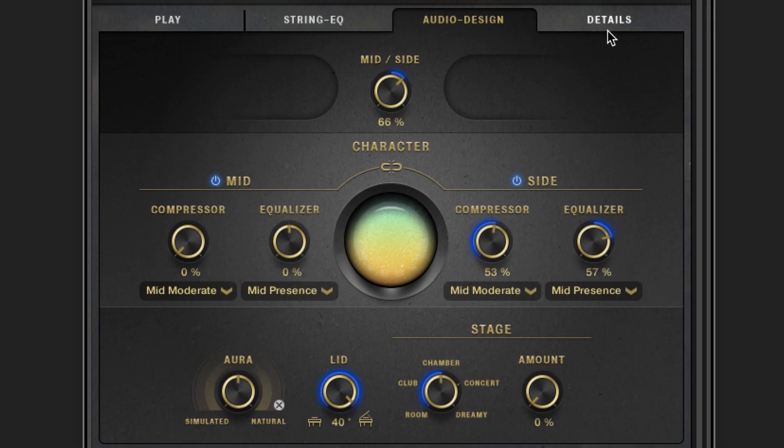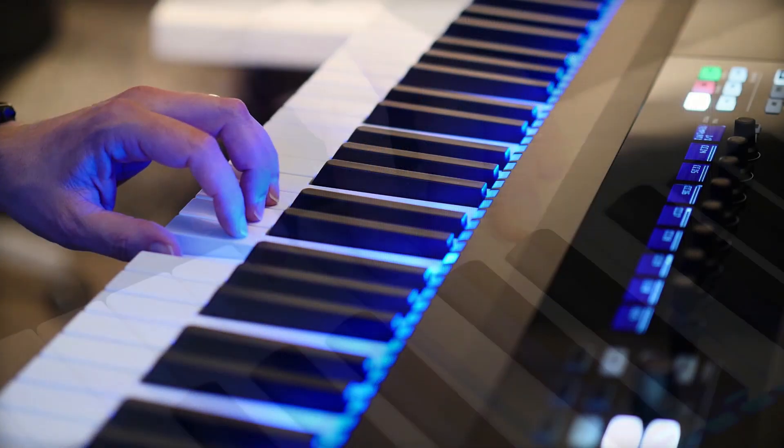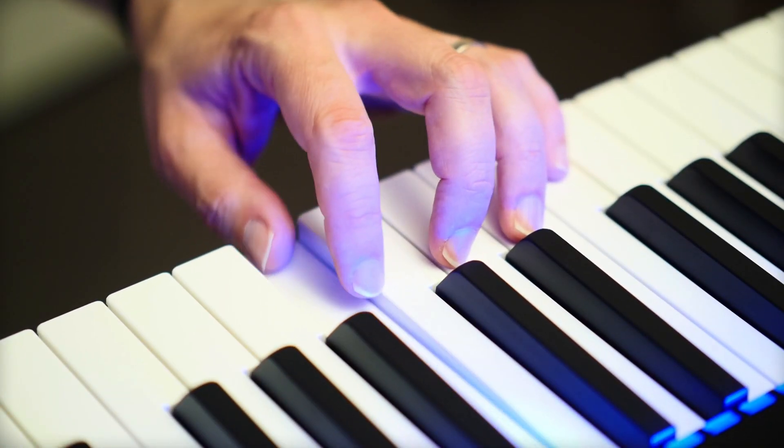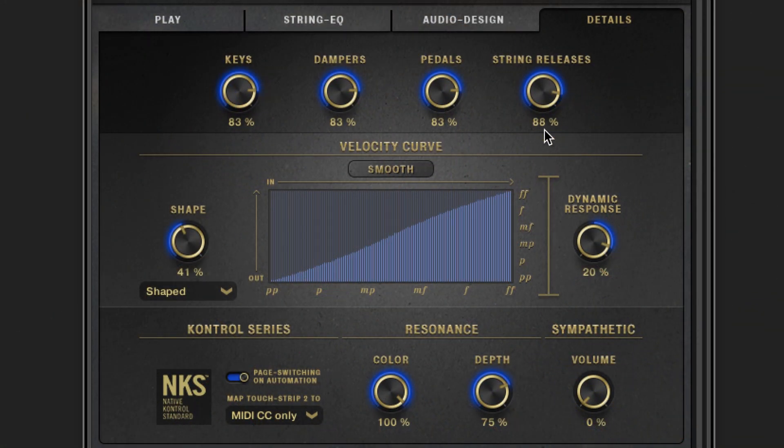So there's one more tab over here. The details tab offers you access to a whole load of options to customise your sound and the feel of the instrument even more. At the top, control the volume and intensity of the key noises, the damper noises and the pedals. And adjust the desired amount of the release portion of a note — this depends dynamically on the velocity as well, like you would expect from the real instrument, of course.